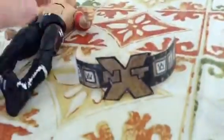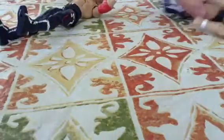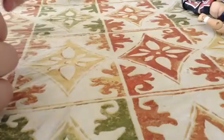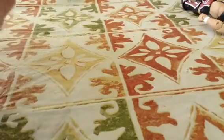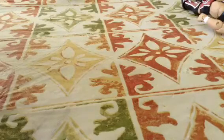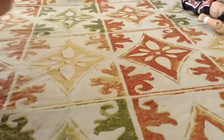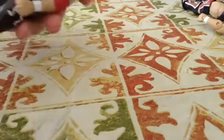There you go, and then you can see I made the NXT Championship, and it has Velcro so you can put it on the figures. Let me see if I can put it on for you guys. Alright, there we go — I think this is better. So there it is.